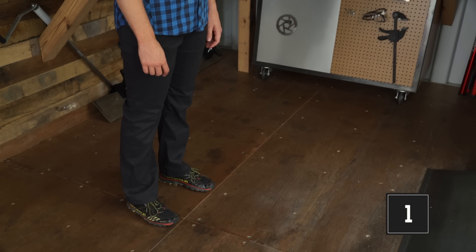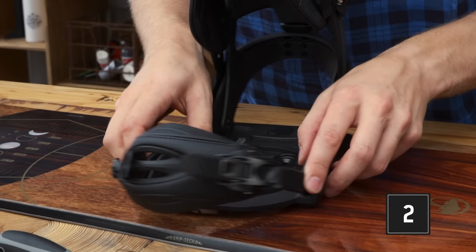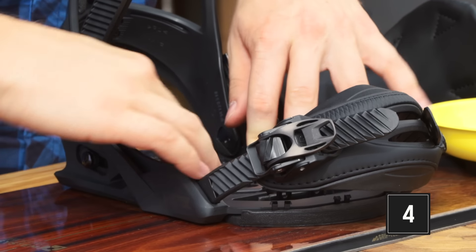To recap: determine your lead foot and start with that binding. Loosely mount the binding for your lead foot at 15 degrees forward. Make sure your boot is centered over the board and tighten the screws. Repeat the process for your back binding at 6 degrees back.